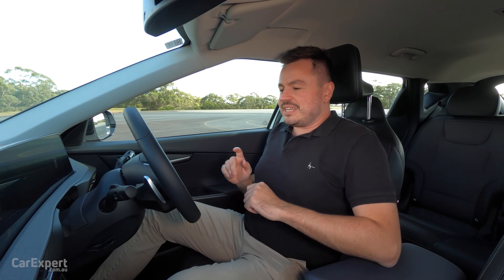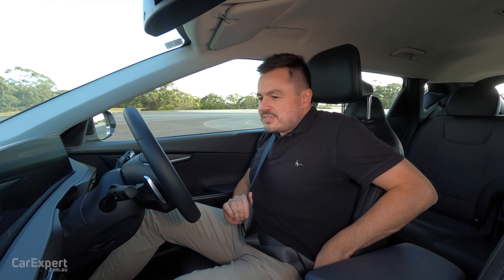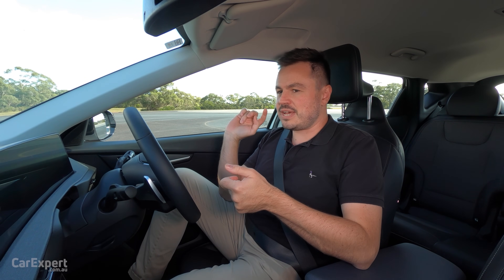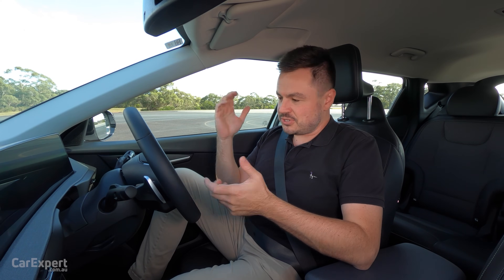This is the Kia EV6. It is an EV. My theory is that EVs only have one gear, so in theory it should go as fast forwards as it does in reverse. Let's give this a shot and see what happens.